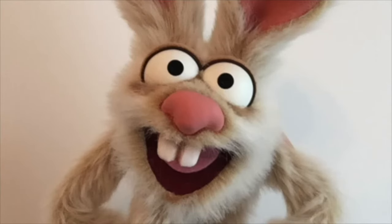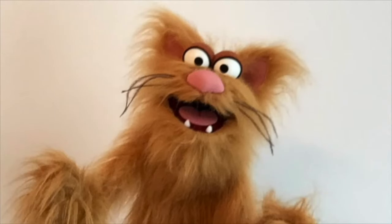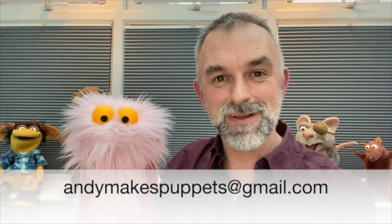Follow all those instructions and you can make a character that's as simple but as expressive as this little guy right here. And remember, you don't have to stop there — you can add things like ears, nose, tail, teeth, whatever you like to make your own special little creature. If you have any questions, you can reach me at andymakespuppets@gmail.com. Happy building!